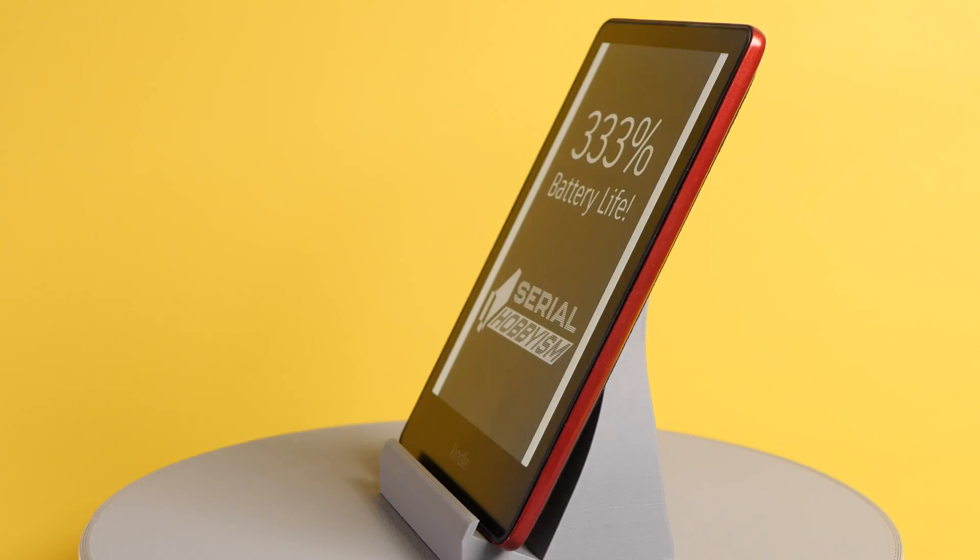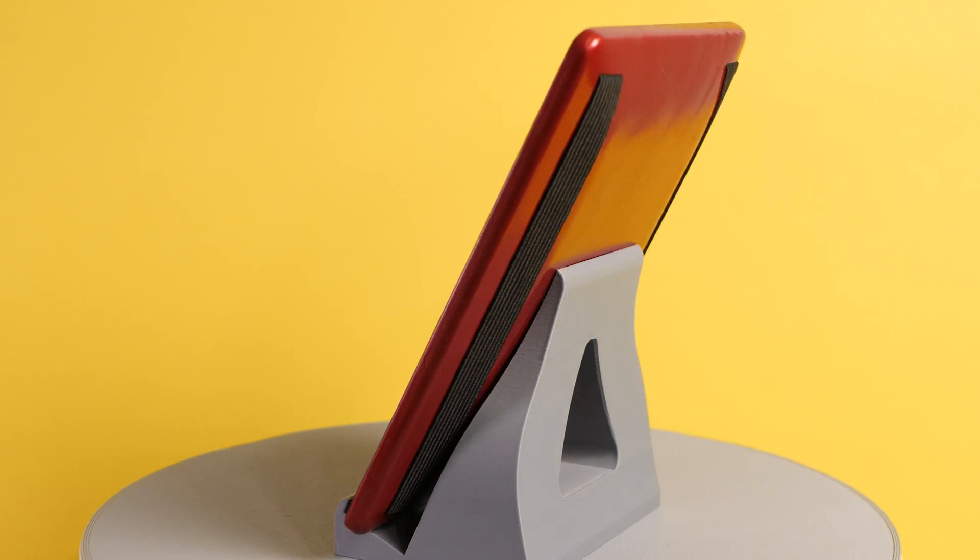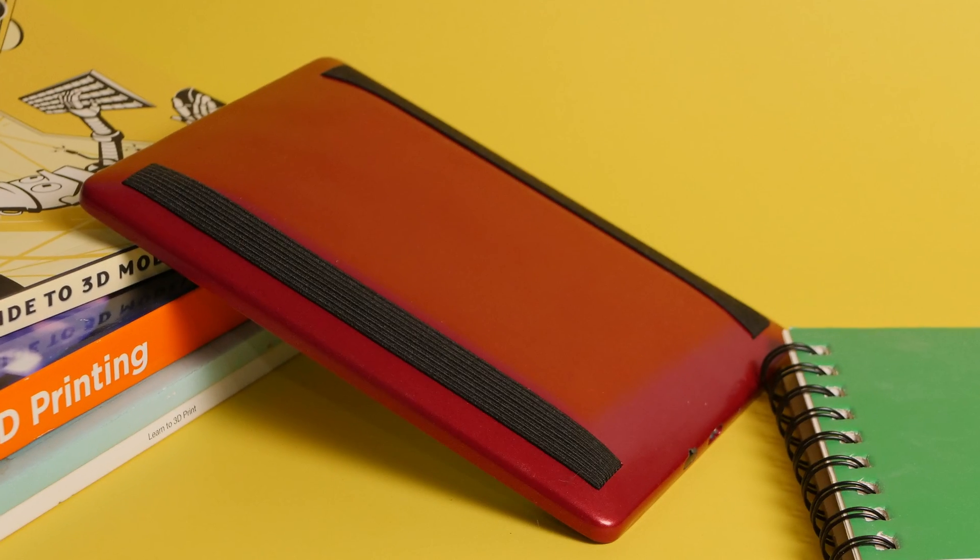This Kindle Paperwhite has more than three times the battery life of a normal model. And no, this isn't some trick where I just explain how to turn down the brightness settings or something like that. This physically has a battery that is 3.3 times larger, so it will run 3.3 times longer without changing a single setting.